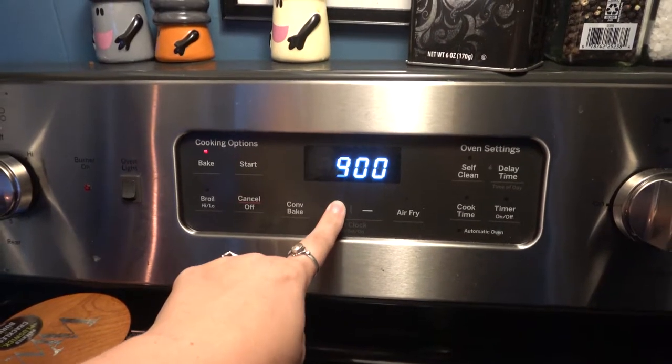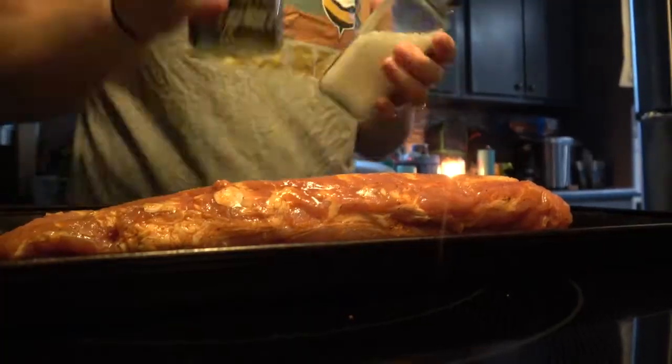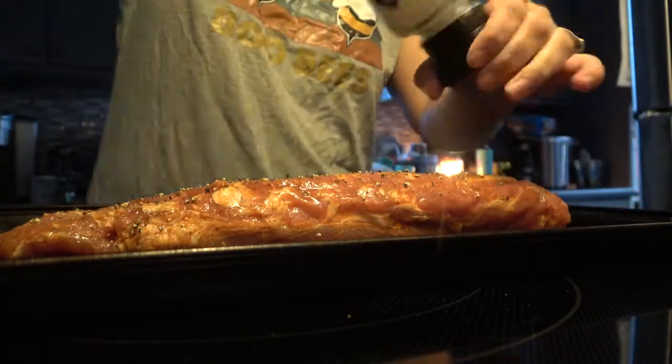Hey guys, so today's video I'm going to be doing a what's for dinner. I only have two recipes for this one, so pretty short and sweet. This first thing I made was a pork loin and I just seasoned it to my preference as normal.